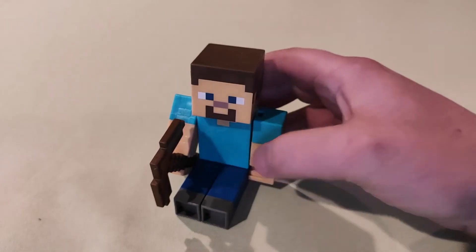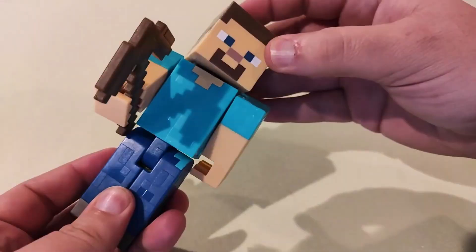Of course he can be standing like that, he can be sitting, you can move his arms up and down, and you can turn his head.